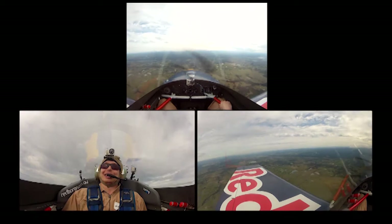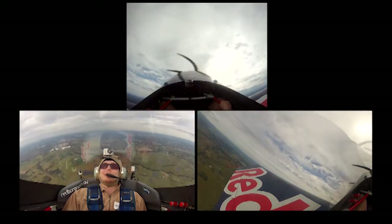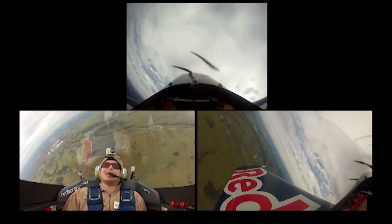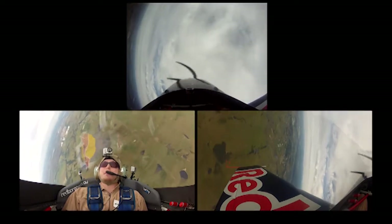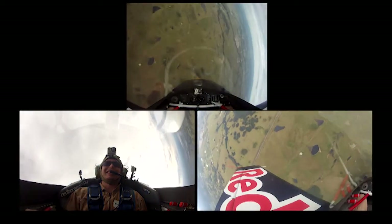We'll turn around with the wing over — we just go up and around. Don't quite go all the way upside down on this one. Go back the other way, that sets us up nicely for our hammerhead turn.